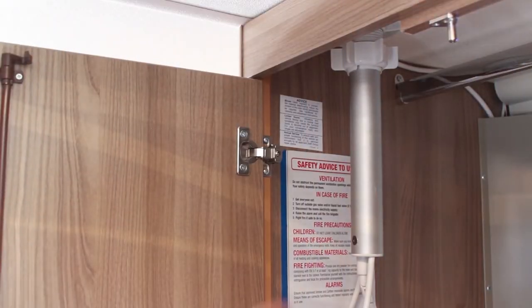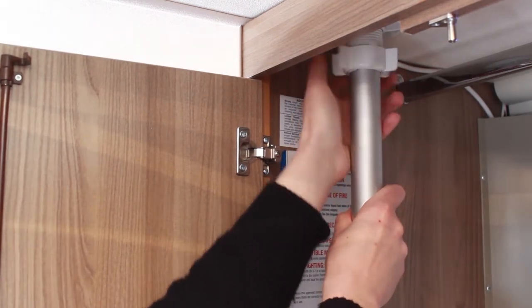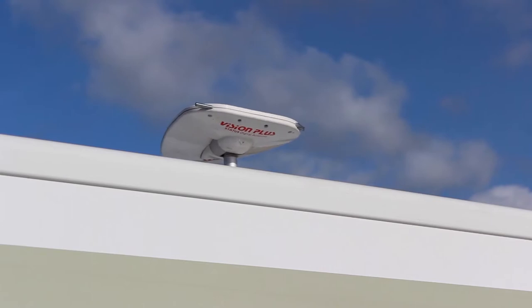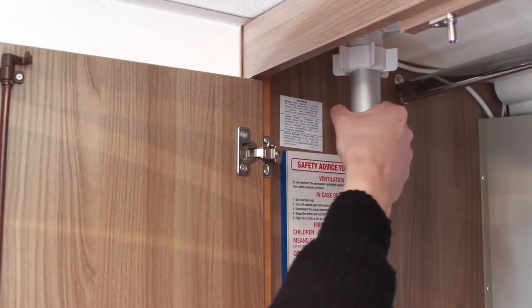Before using the TV, you'll need to put the aerial up. To erect the aerial, undo the locking ring and slide the aerial up as far as possible. In order to get the best picture,